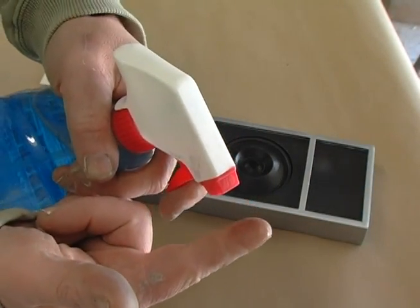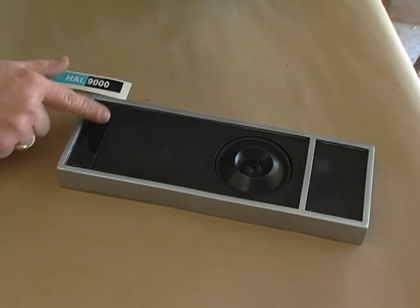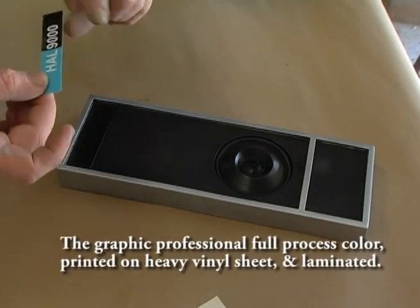It's best to use a little bit of Windex applied onto the decal plate. So when you put on the vinyl decal, it'll slide around for a few seconds so you can get it into the perfect position, and then just press that decal into place.